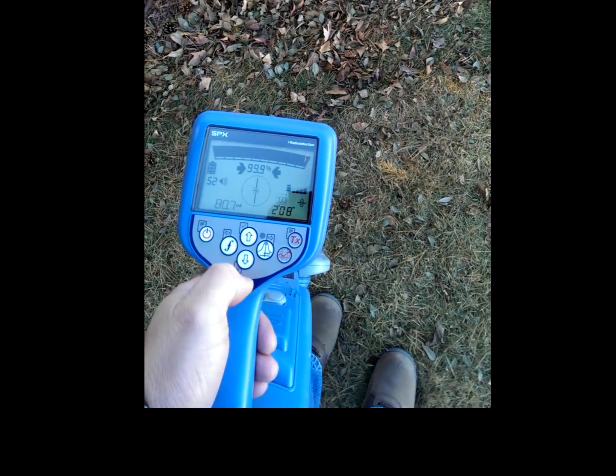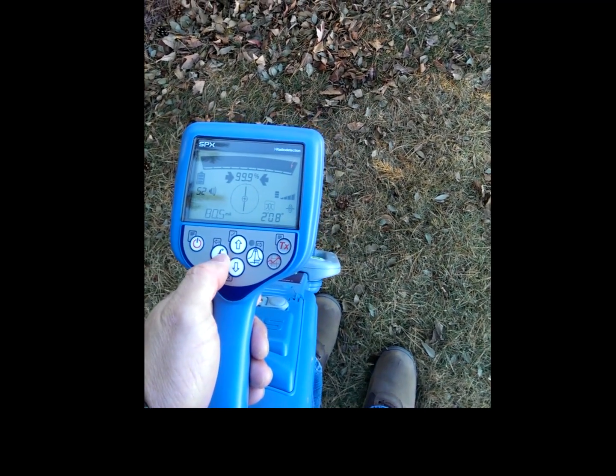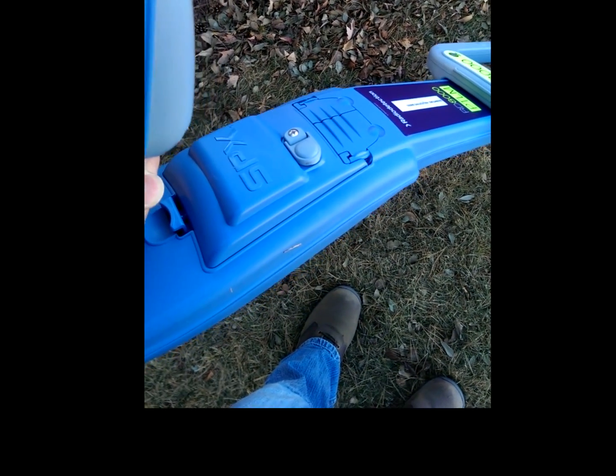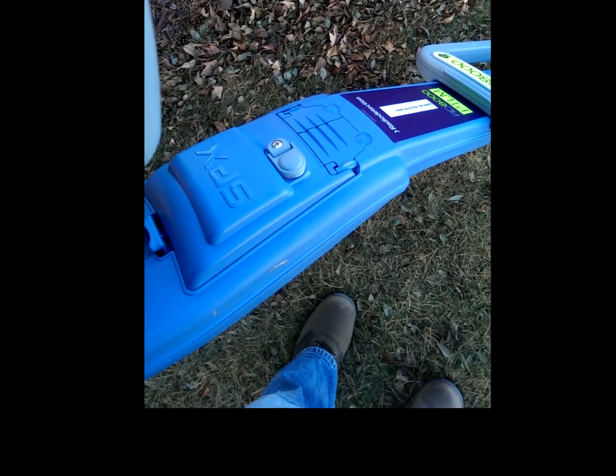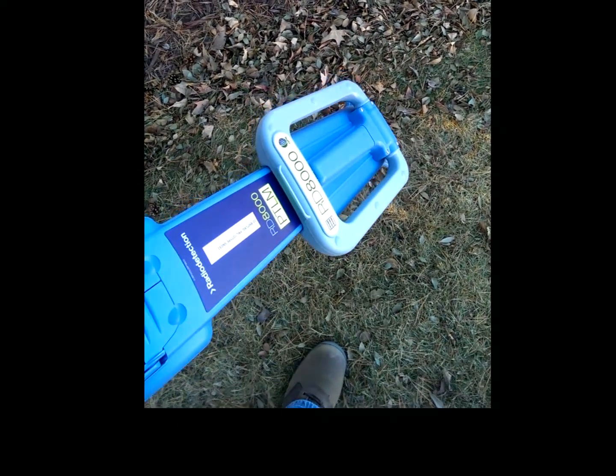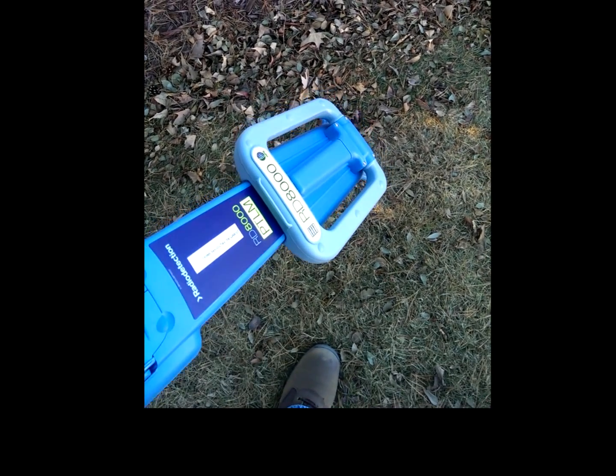This new RD8000 has a built-in lithium-ion rechargeable battery with an external charging port that allows you to get more time on your locating and allows you to use the new marker ball locator on the end of the unit.